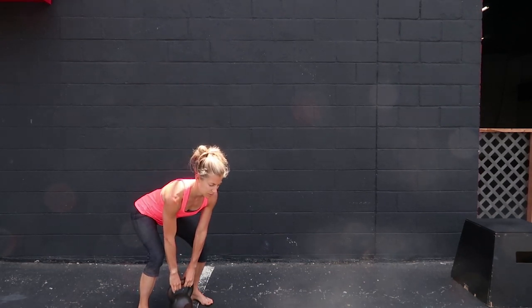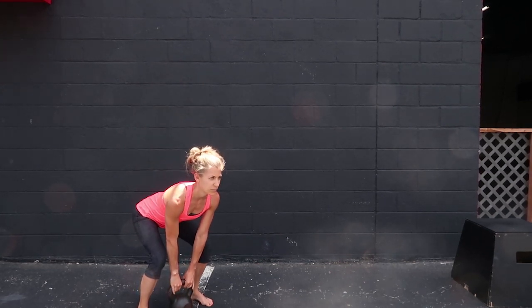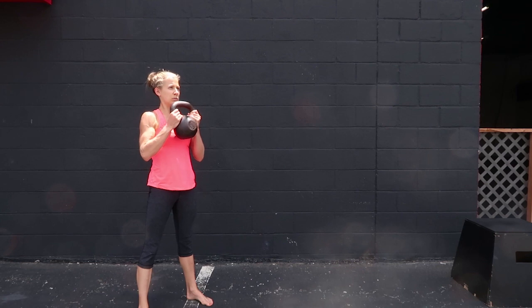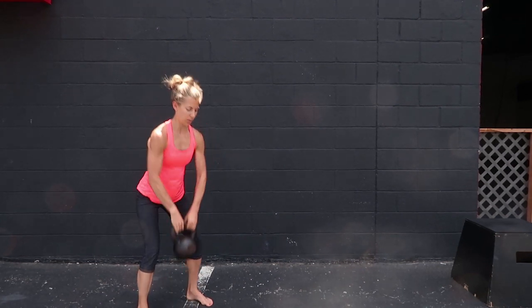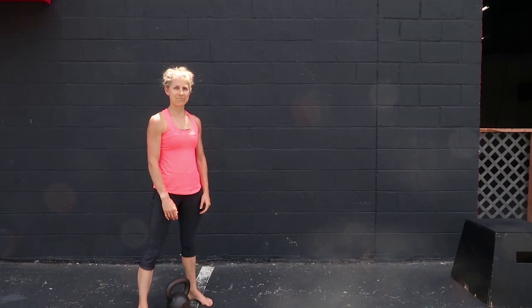You won't leave the ground, so think of jumping through your heels — explosive, crisp, and controlled. That is the high pull catch, and the next step will be the kettlebell swing.